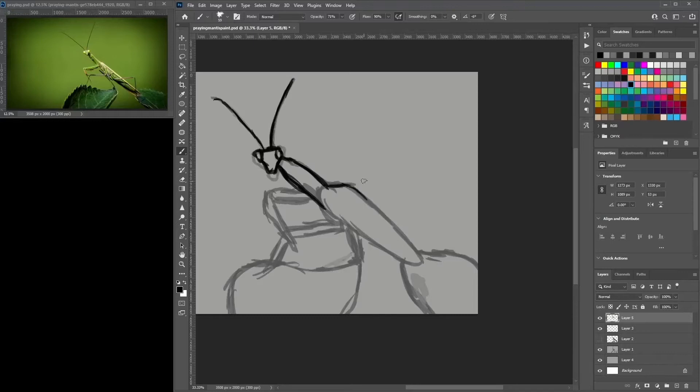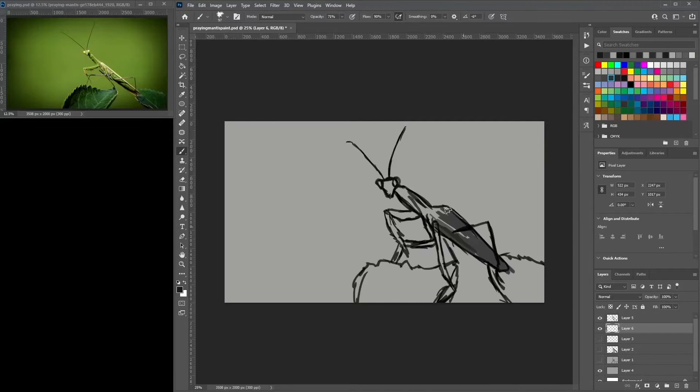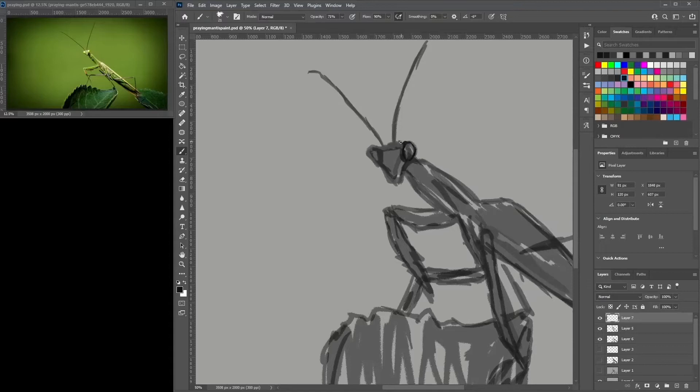Getting the correct proportions was also a challenge. I still think it needed a little bit more time developing — even with the final painting I ended up with, I feel like I could have spent a little bit longer on the development stage. I use my blocking method first, then a drawing method on top, and from there I find something I'm quite happy with.